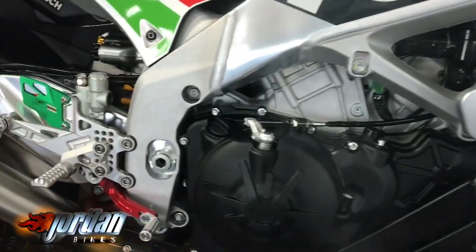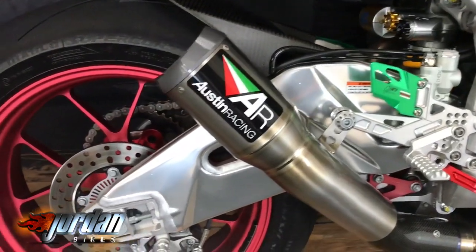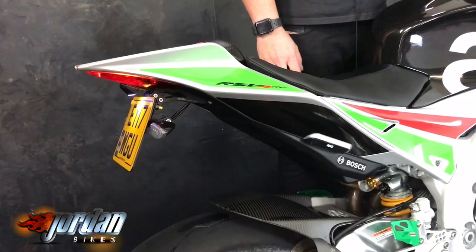It's a 2017 model, so it's got the full color dash. We'll come to these gorgeous Geomoto rear sets — that is the work of an Austin Racing pipe, which sounds incredible. Tail tidy as well. You can see the rear forged wheel and the fully adjustable Ohlins rear shock. It is the top of the range model.